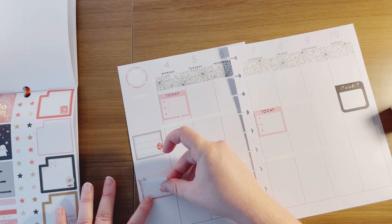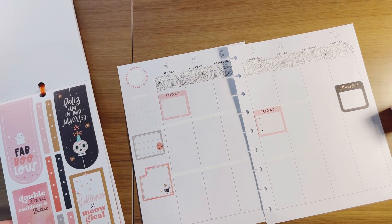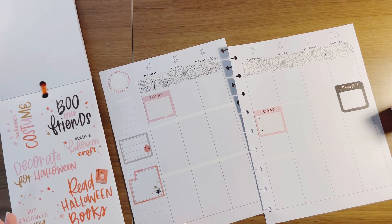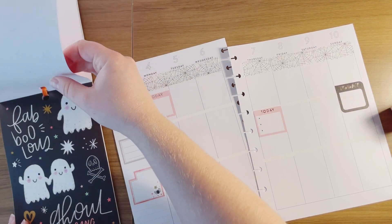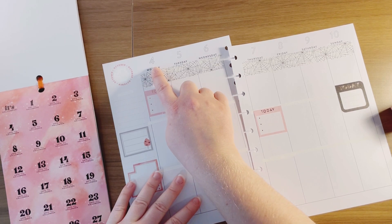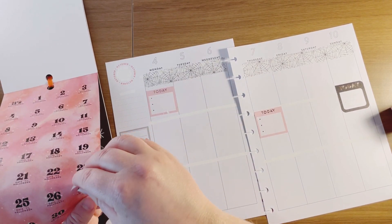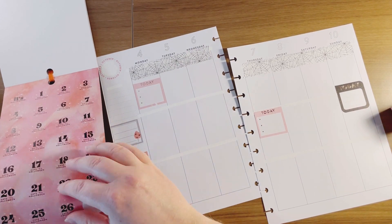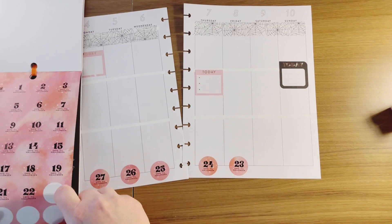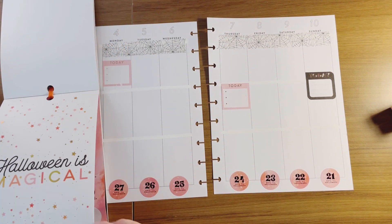Here's a spider one, so that'll be good for labeling. On the fourth, that would be the 27th day until Halloween, so these circles I'm going to put at the bottom. I'm excited — I have a countdown! Spiders, let me make sure I pull that out.